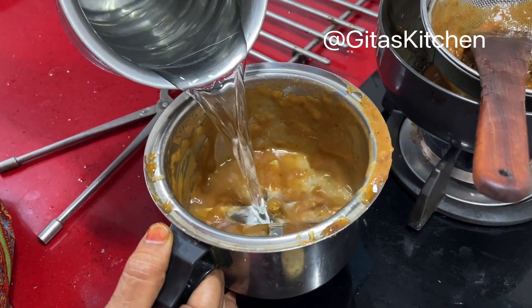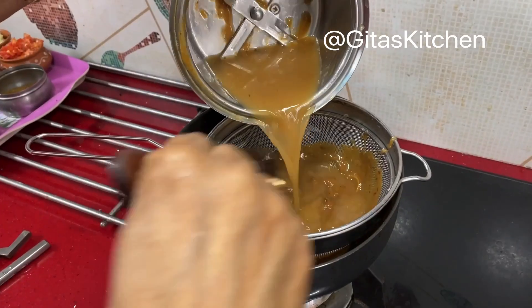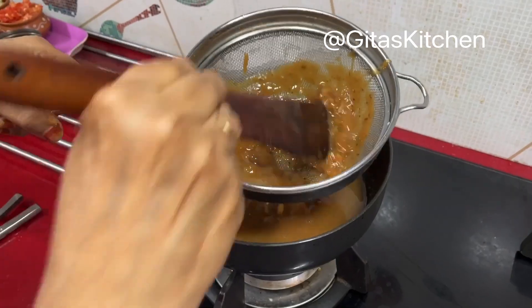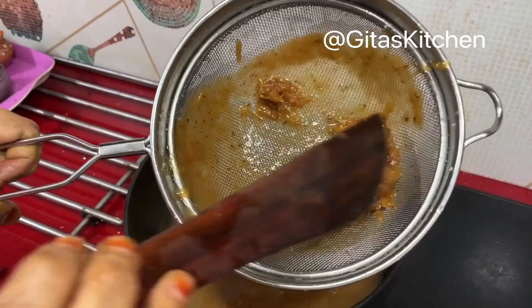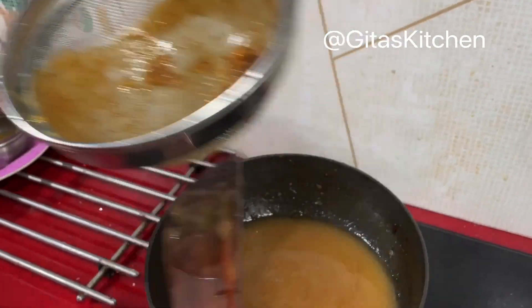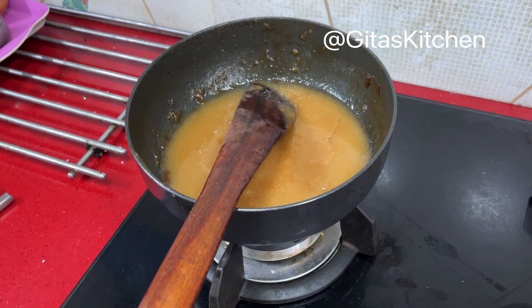Add another cup of water to the mixer jar to rinse out any remaining pulp and fiber, then discard the fibrous residue. Switch the flame back on and keep it low.